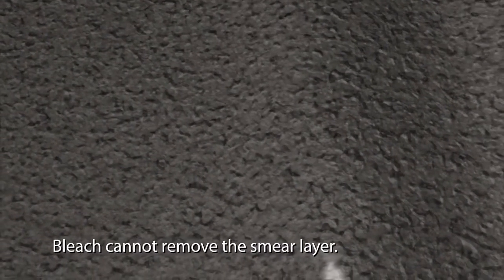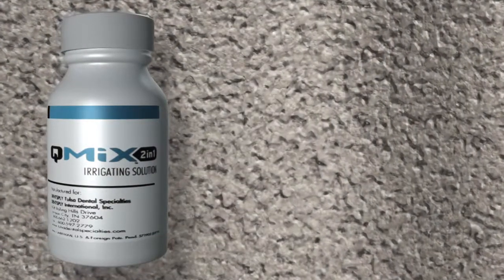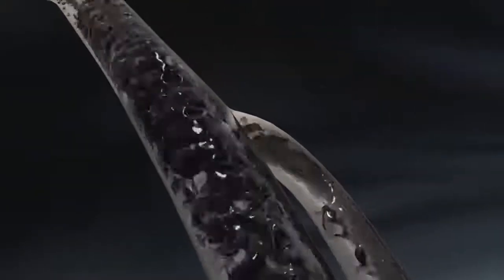While bleach is still a vital element of the irrigation process, it cannot remove the smear layer. Using Q-Mix as a final rinse after bleach effectively removes the smear layer, disinfects the root canal system, opens plugged dentinal tubules, and prepares the root canal system to receive the obturation material.